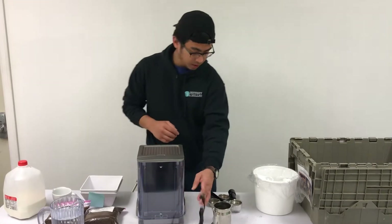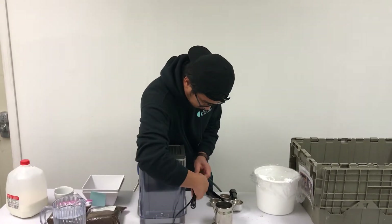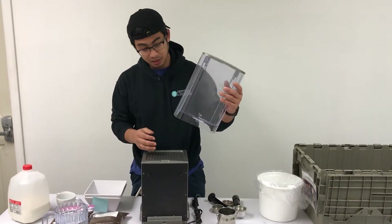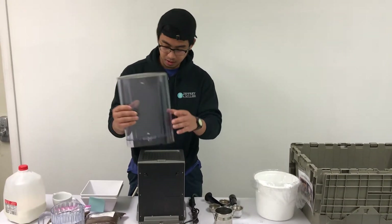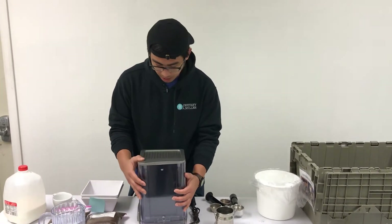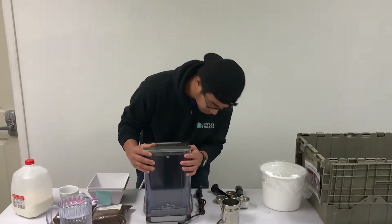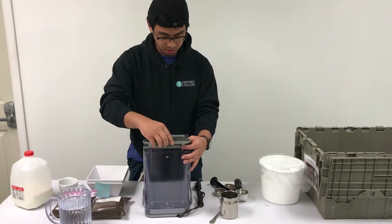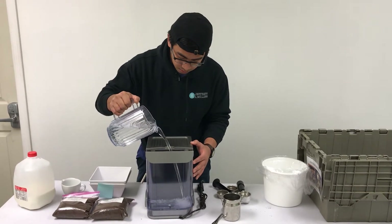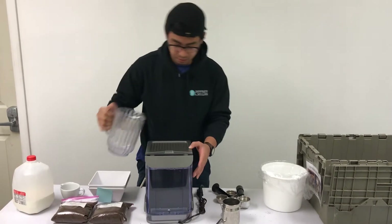Let me plug it in. And then this reservoir — it comes out, it's plastic, so you have to be careful not to get any cracks, otherwise the unit won't be useful anymore. I happen to have a pitcher of water right here, so I'm just going to fill it up. I'll just make sure this is snug and fill it. Wow, one pitcher almost done.